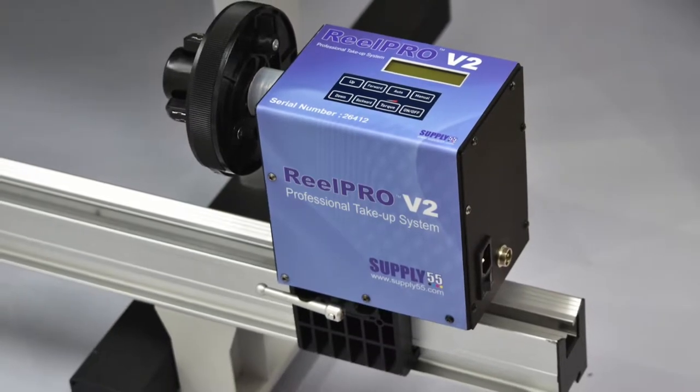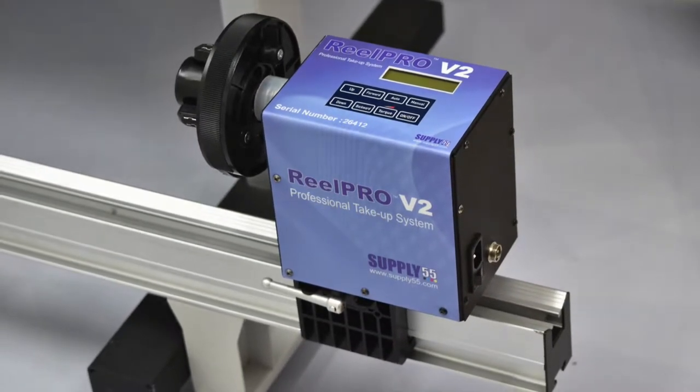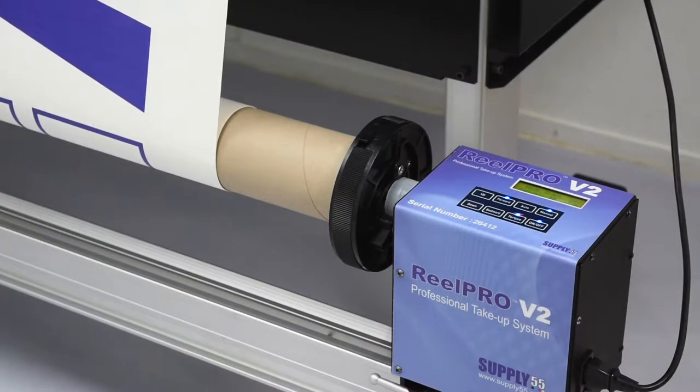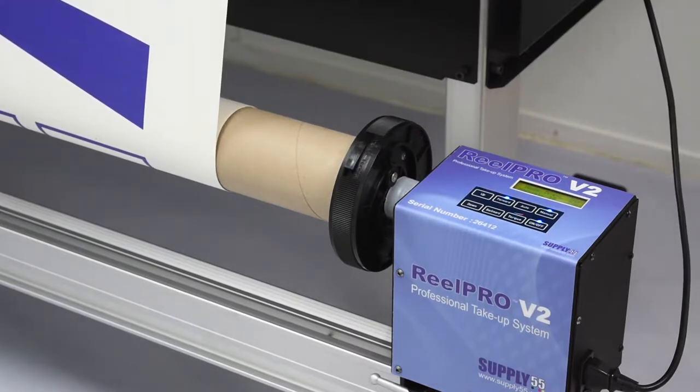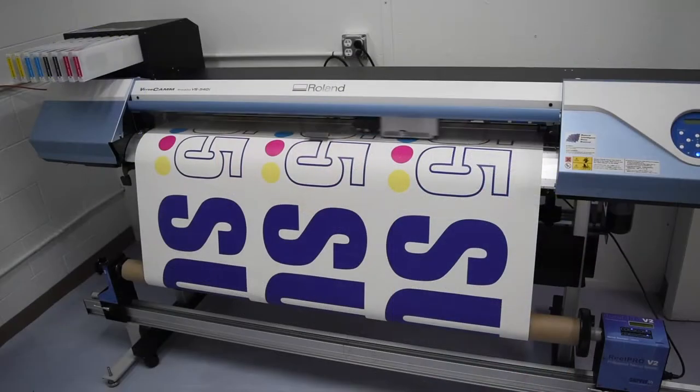RealPro V2 is an affordable, easy to install, and easy to use professional take-up system for wide format printers and laminators. It improves workflow, quality, and profitability, and eliminates waste all while running your printer unattended.